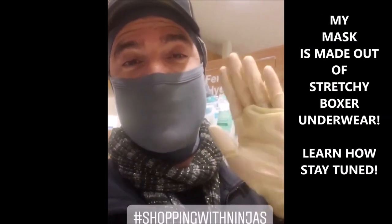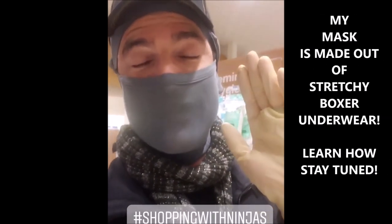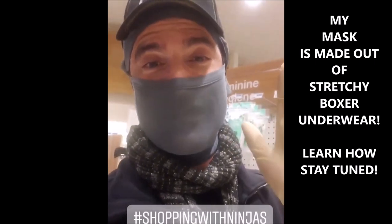Hello from Rite Aid, where I'm shopping with your friendly neighborhood terrorist slash ninja. That's how we're rolling these days. It's crazy.